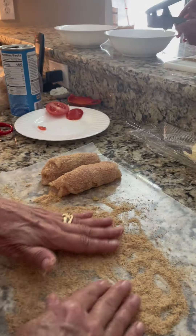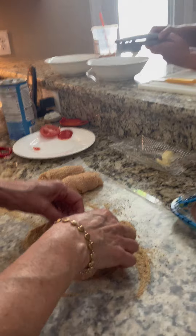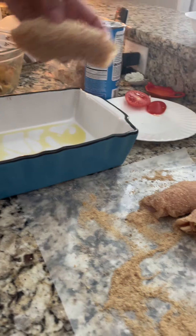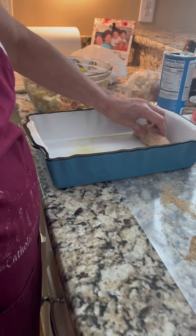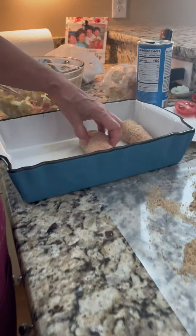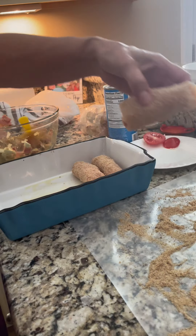Don't you think it would be cool to put toothpicks in there? I don't think I need to. I think they're going to just stay the way I'm going to put them. Now we're going to start putting them in the dish. There's a little olive oil in there so they don't stick. And we start putting them in the dish — I'm assuming you're going to put them in the oven. Yes.